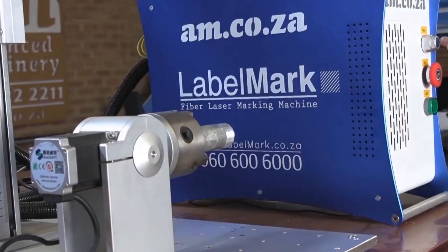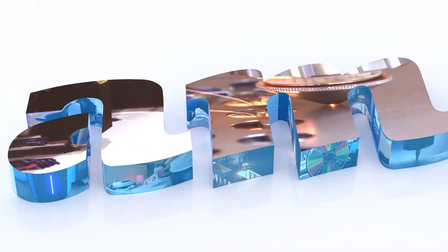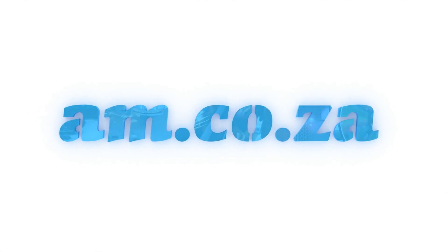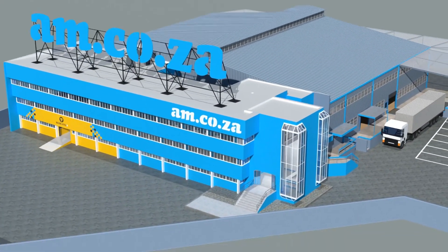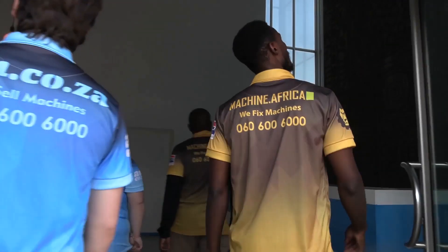2023 marks the 10th anniversary of AM.co.za in the South African market. Through that time we have experienced considerable growth and expansion with the support of our valued customers. To mark our 10th anniversary, we have bought a warehouse at Sunny Rock in East Grand and we will commence with renovation and construction in 2023.